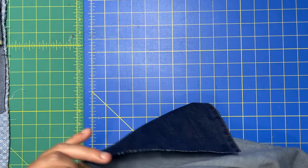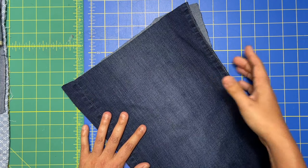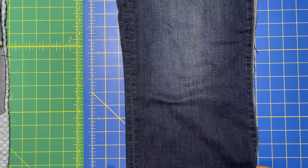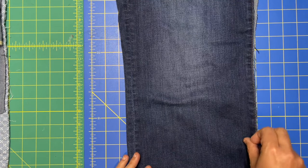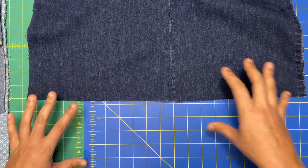Once you have your leg, which looks something like this, you want to cut it open. It really doesn't matter — either the inseam or the outseam. I ended up doing the outseam, but you could do the other one as well. Then once you have that fully cut open, you're going to pretend that this has the original jean hem on it.